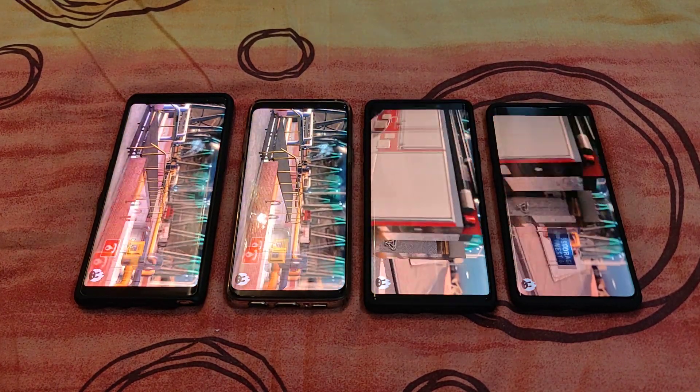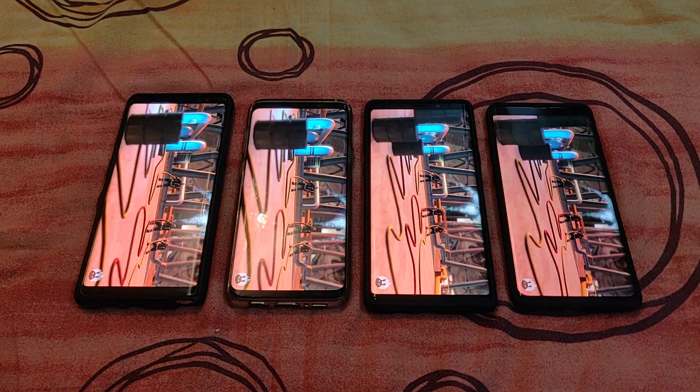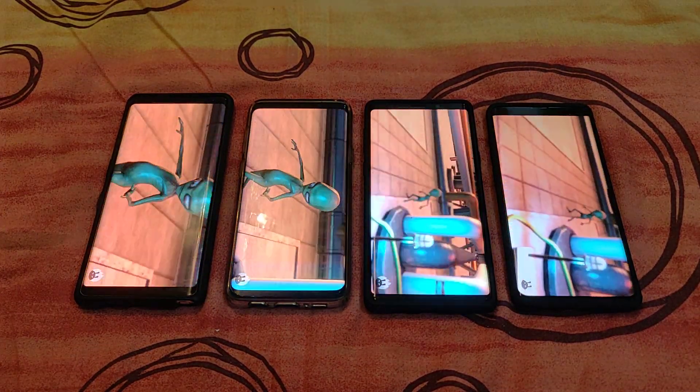From what I read online, there are some new 3D benchmarks included in this version. This is actually my first time running it, so I'm going to be seeing it for the first time along with you guys.